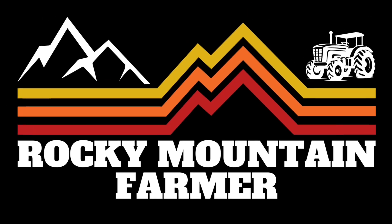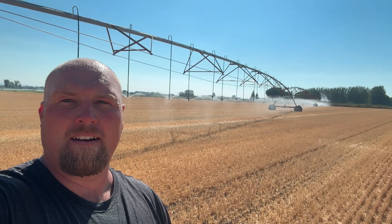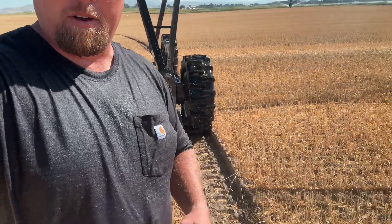It's the end of August, we got all done with grain and we're getting these pivots started back up. If you can see behind me — I'm on this pivot — if y'all remember, we tried out those Galileo wheels which are right here behind me. I thought I'd kind of give you an update. I am soaking wet.